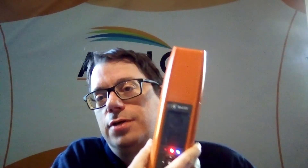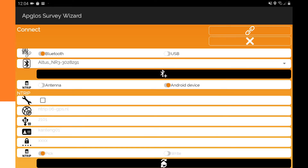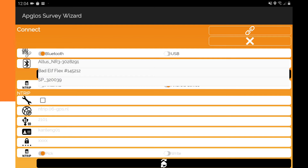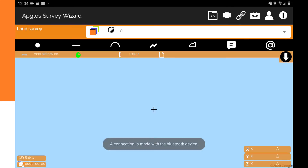Since the settings in the Bad Elf Flex are now correct, we just have to connect Ablos Survey Wizard with the Bad Elf Flex. We already started the application, so we go to Connect. Since the Bad Elf Flex is already paired with the Android device, it appears in the list with the data already filled in. We only have to click Connect, and a connection is made with the Bluetooth device.